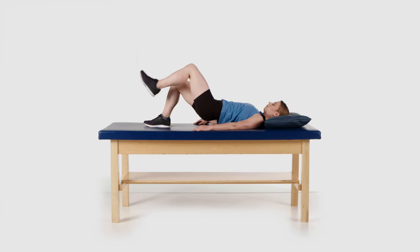Shift your weight back to the opposite side and lift up the other leg. Return to starting position and repeat.